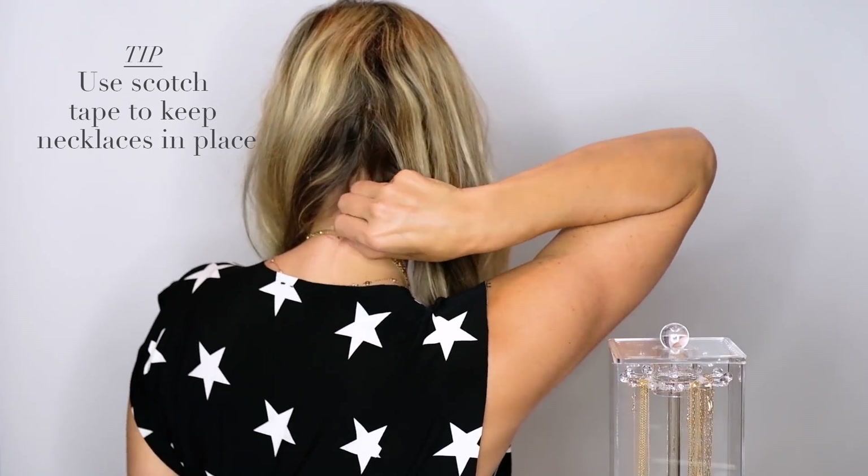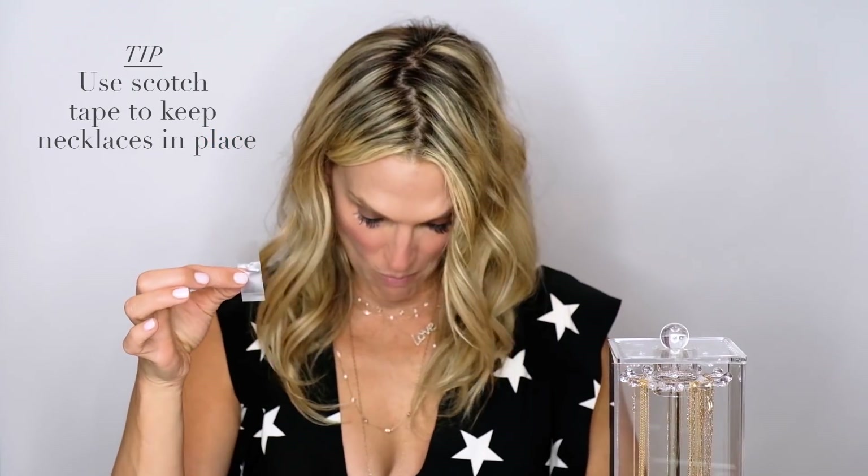One other trick: if you want to keep everything in place, at the back of your neck take all of them together and put a piece of scotch tape wrapped around — that will honestly keep them from tangling. Another tip: when you travel with necklaces, use straws. Put each necklace through a straw and clasp it. You might have five straws or ten straws; it's a really great way to take care of your jewelry and not get everything tangled when you unpack. The golden rule: start out long, then medium, then short.